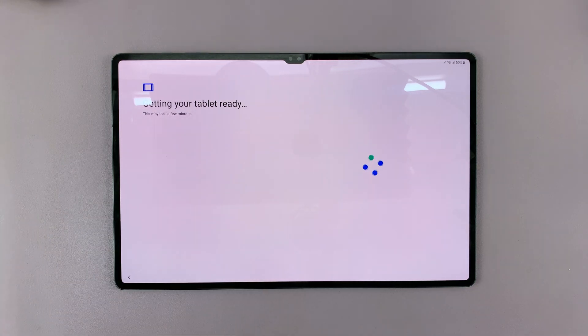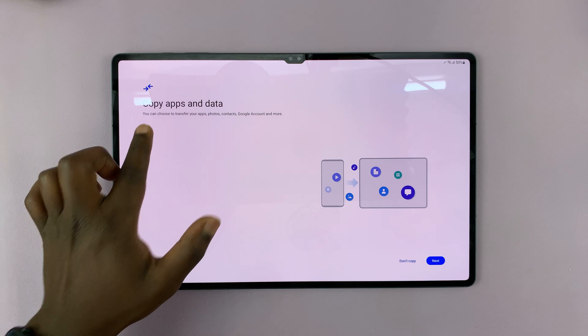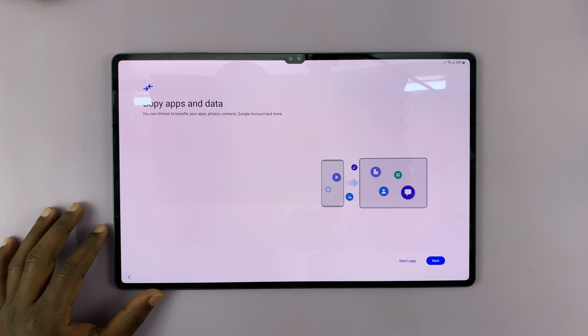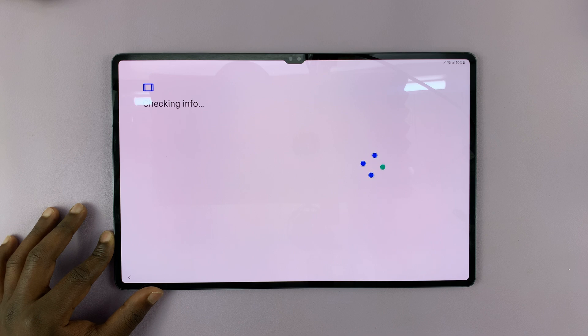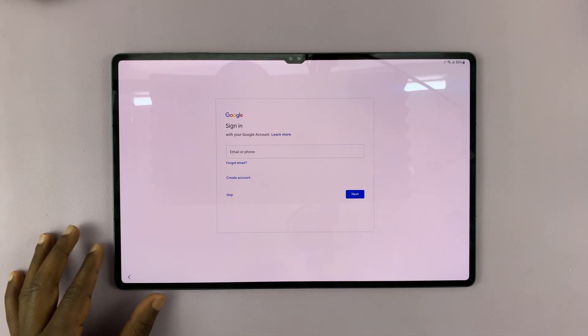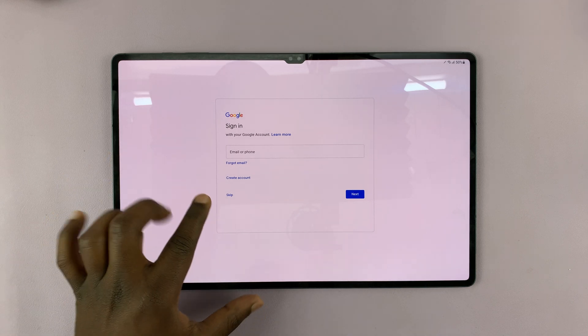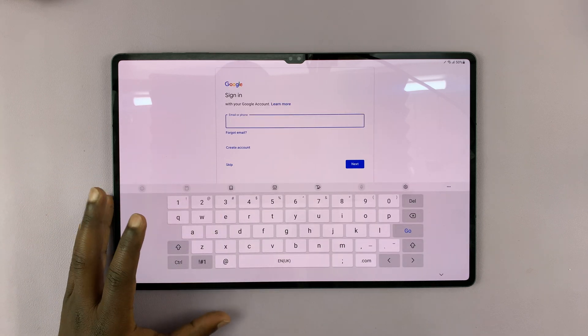Once it restarts, it will take a few moments to get my tablet ready. On the next page, it's going to ask to copy apps and data from a backup in a Google account — let's just select Don't Copy for now. Next, I'll be prompted to sign in with my Google account. If you want to do this later, you can tap on Skip, but I want to do it now, so I'll sign in with my Google account.